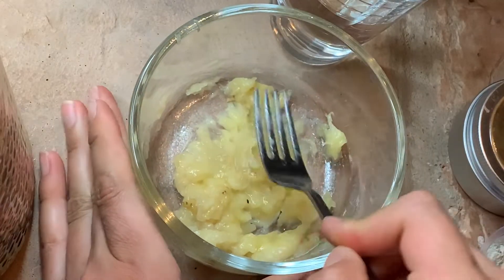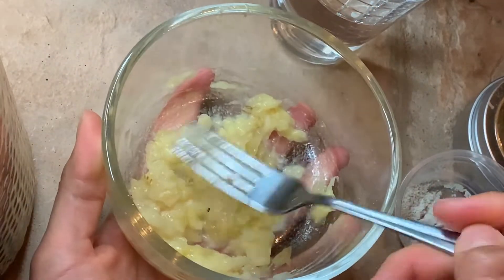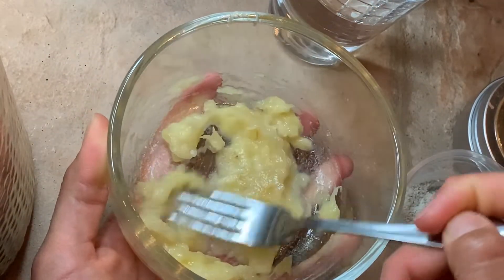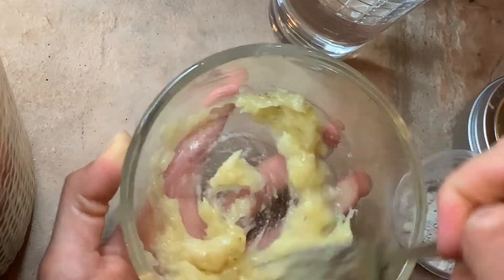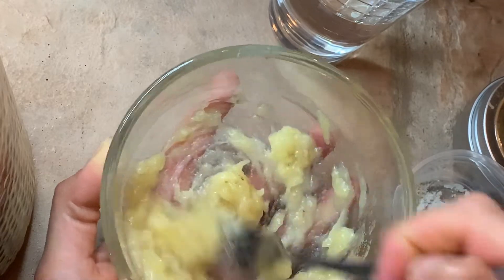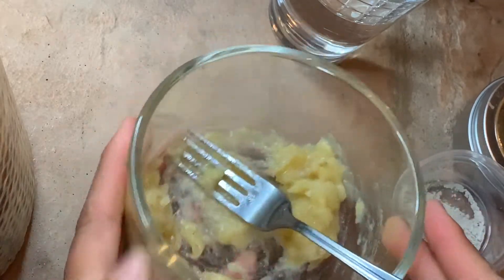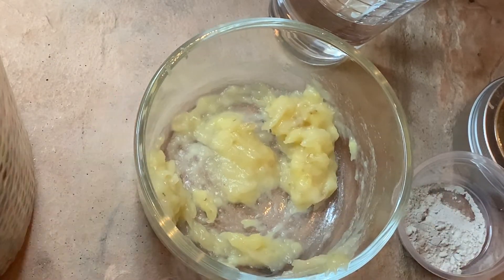I swear every time I use a banana face mask my skin just — oh my god — like instant glowing, beautiful, radiant skin. It might be all the vitamin A, B, C, E that bananas have. They do act as a natural exfoliant, that's why your skin gets so glowing and pretty. It's one of my favorite face masks for sure.